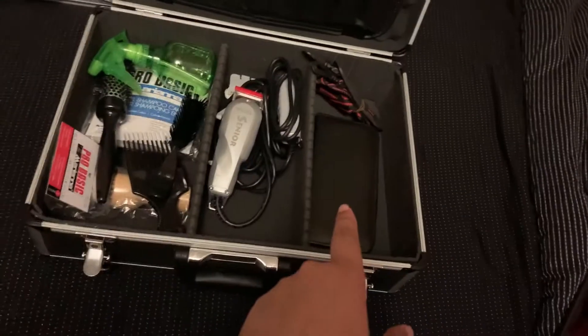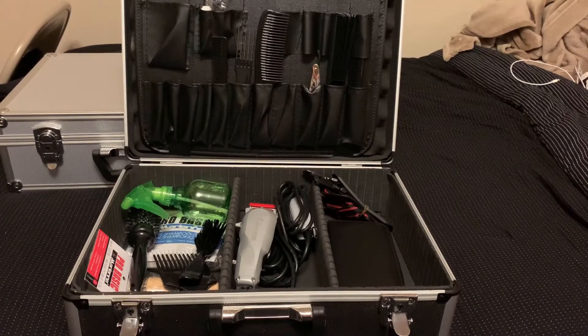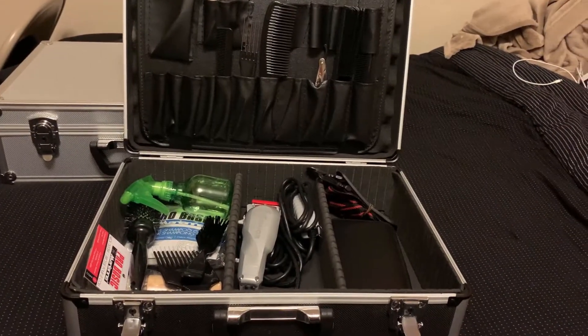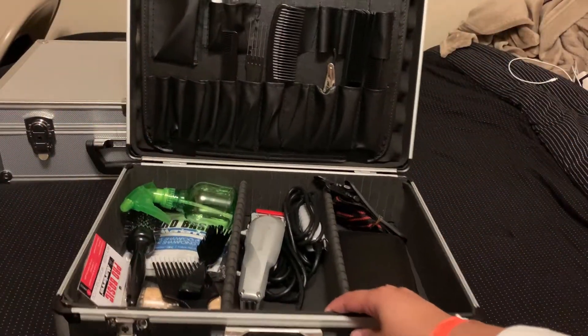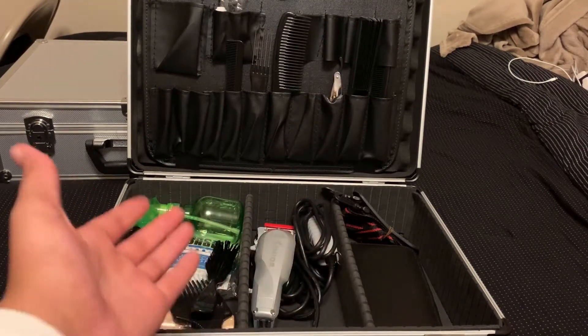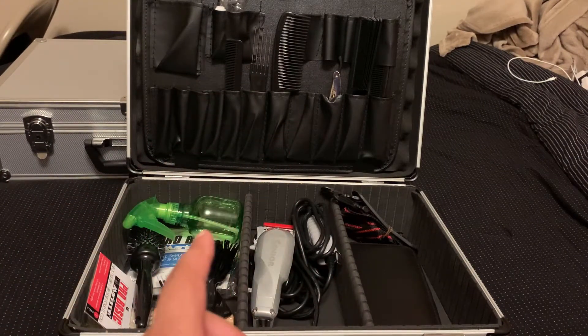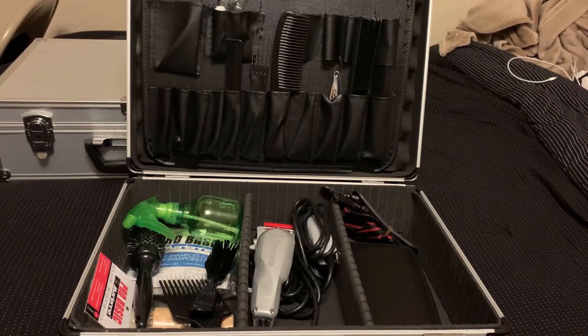This is the inside of my case — not gonna go too in depth right now, but here's a little general look. I took some pieces out cause they were getting annoying. As you can see, this is the extra barber case that I received from school. It came with all the supplies and it came with a bag. So the first thing I'm gonna start off with is what you guys really wanna see — what kind of clippers come in this case, what am I gonna be working with.